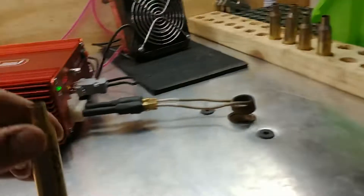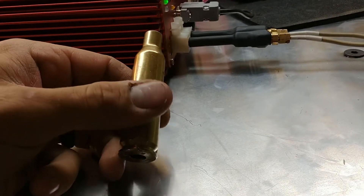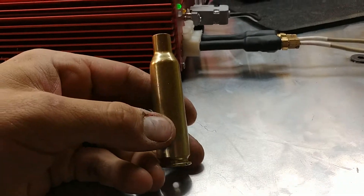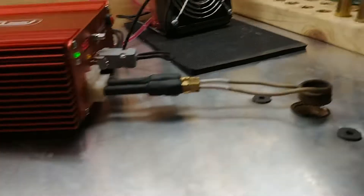So we're going to anneal this. As you can see there's no color to it right now — it's just normal brass color. Let me throw it in here.